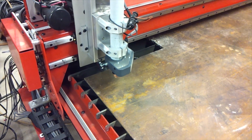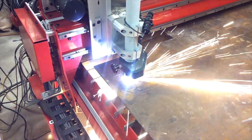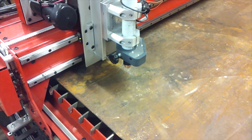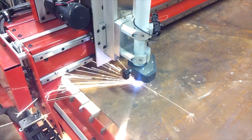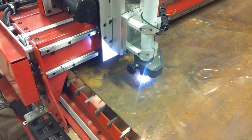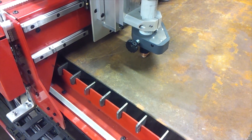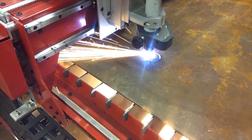Here you can see the torch starting the cut. This is a quarter-inch mild steel plate — it has a little bit of surface rust, but nothing the plasma cutter is going to worry about too much. I'm using a Powermax 45 plasma cutter, which can cut half an inch with a mechanized torch. This is a 45-amp torch with standard 45 amp consumables. The rapids on the Dynotorch are very good — I think the X and Y axes combined rapid is 700 inches per minute.